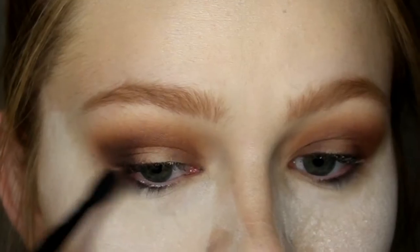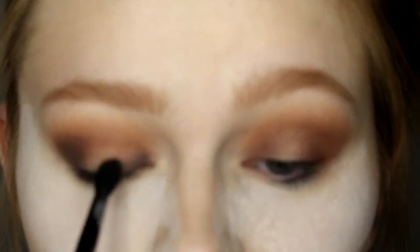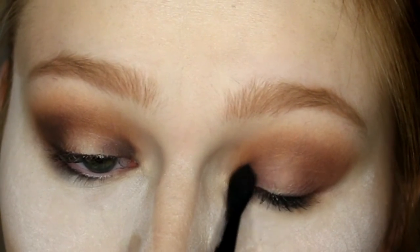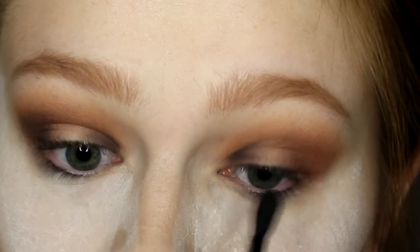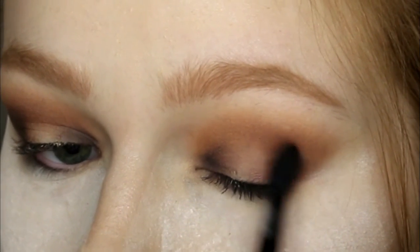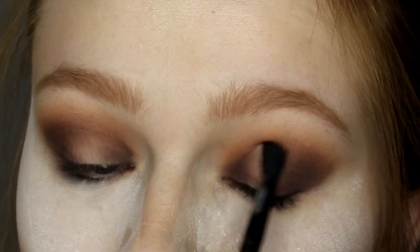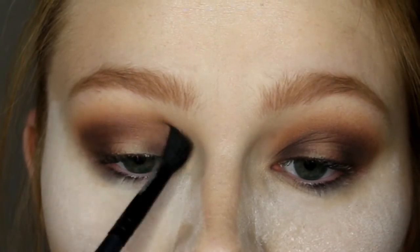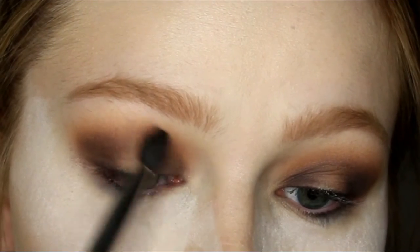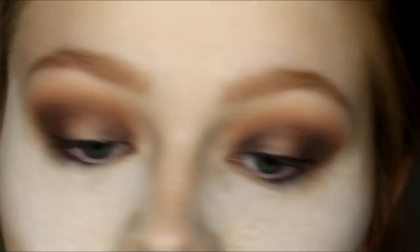Then I'm taking Jet Black and using that to deepen things a little bit further. I didn't go super intense because I didn't want the black to take over — I wanted a good mix of the warm tones and the coolness of the black. I'm putting that on the inner and outer third of my eye and then going back in with the semi-fluffy brush and blending again.